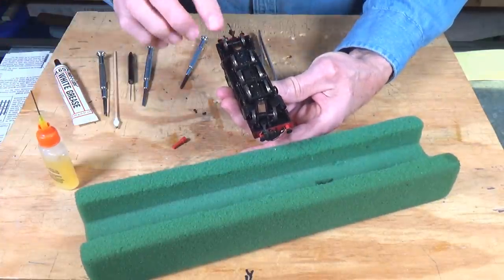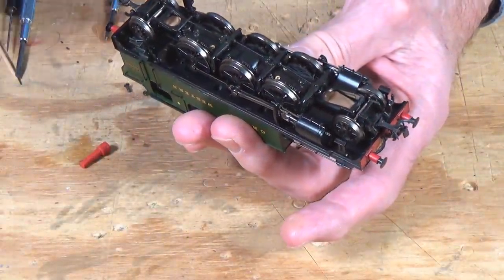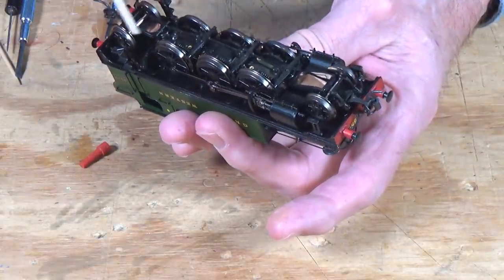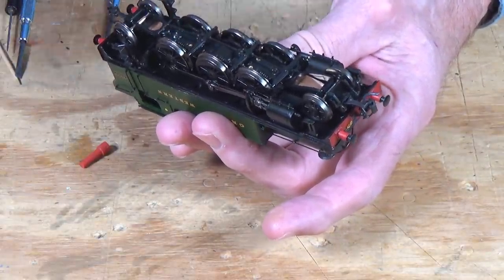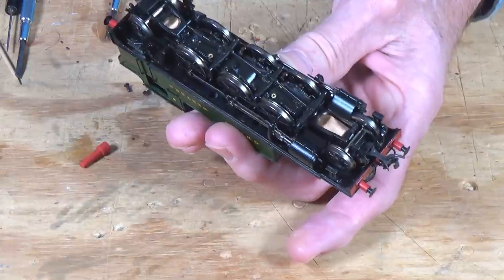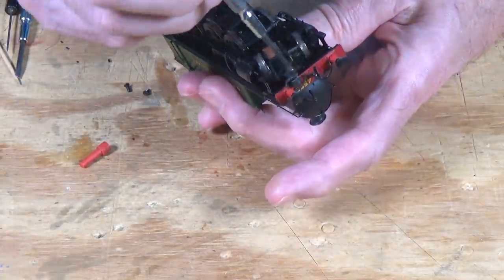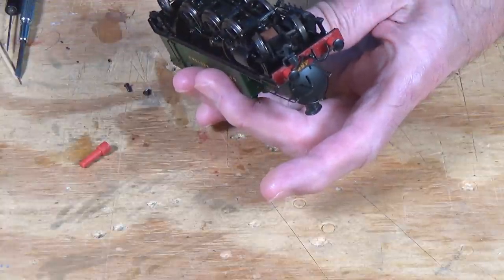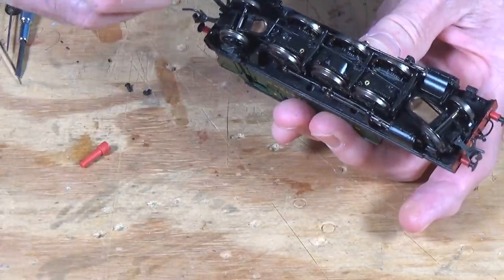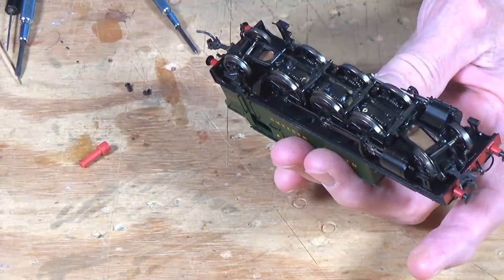Very easy to do on this one. To lubricate the axle bearings, you can remove this cover plate here — there's a screw here and a screw here. Pop those off and you've got access to the bearings and the gear underneath there, just like on the mountain I showed you. The great thing is, there is a screw right here at the front that you can take out, and then there's another one right here on the back. All you have to do is take those screws out and you're ready to go.